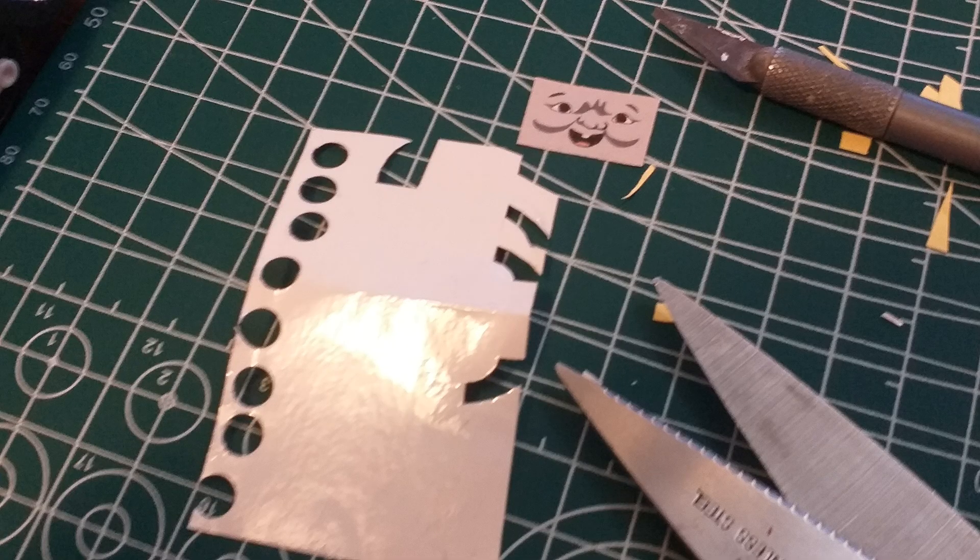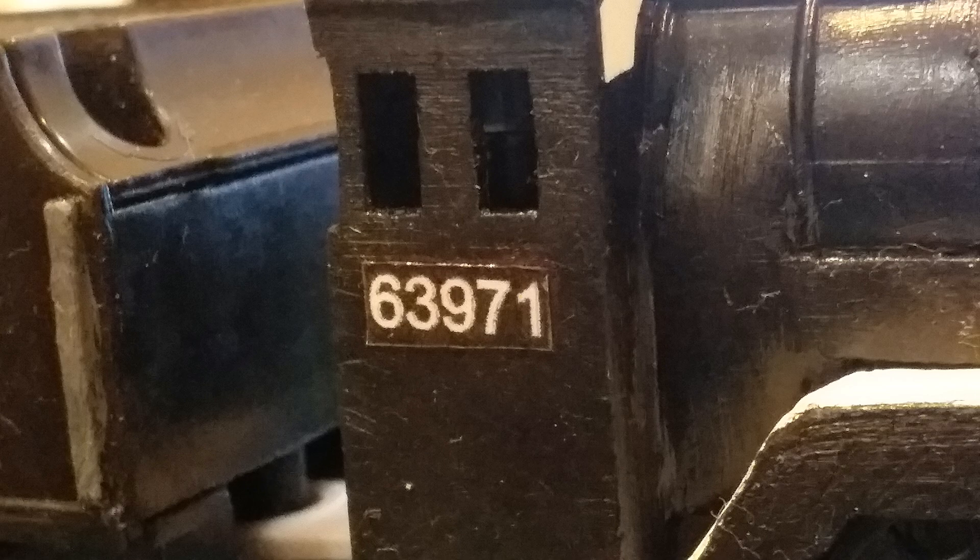The buffers on the running board were taken from an old Edward I had lying around. I also used the Thomas Edward's smokebox for the funnel and the firebox. The cab lining was also removed to make room for his new number plates.